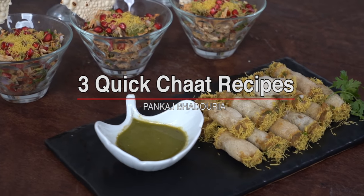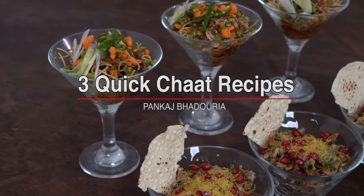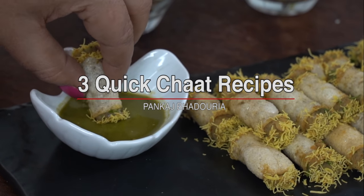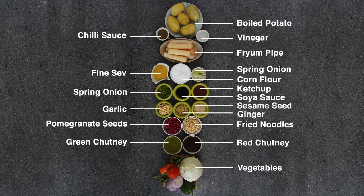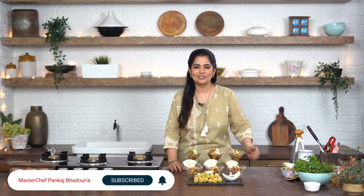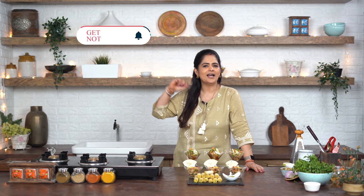Who are our 3 Chaats? Let me tell you quickly. First, let's know the ingredients of today's recipe. Have you subscribed to my channel? If you haven't, please do it - I will share these recipes with you. And remember, if you have the bell icon on, my new recipes will reach you.